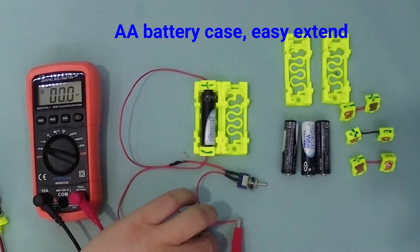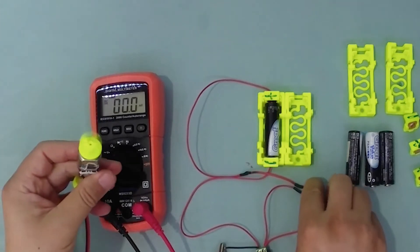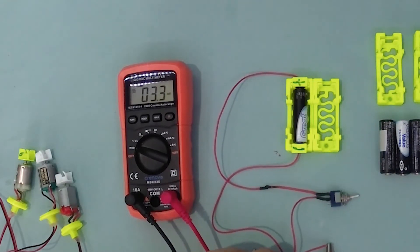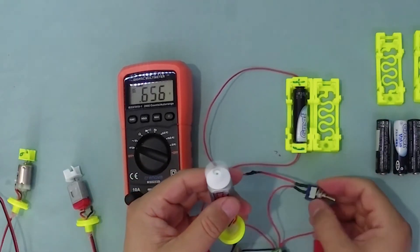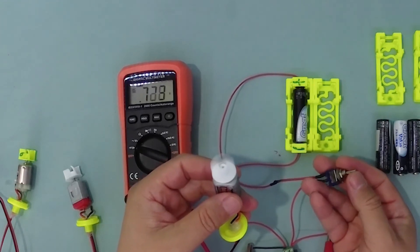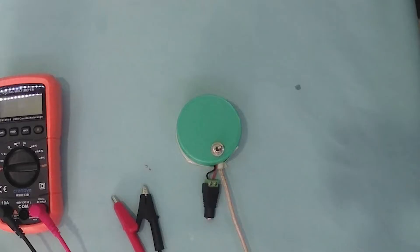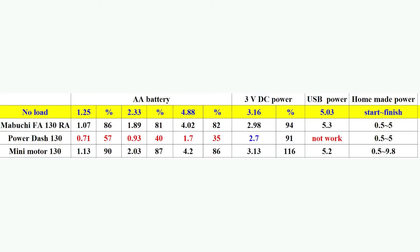First, I check the AA battery condition using slightly old AA batteries. For the Mabuchi motor, the voltage under load decreased to about 83%. The mini motor decreased to about 87%. The Power Dash motor decreased the voltage very much, and the decrease rate increased with higher voltage. This means the Power Dash motor needs more power compared to the Mabuchi and mini motors. Working current increased with increased voltage.